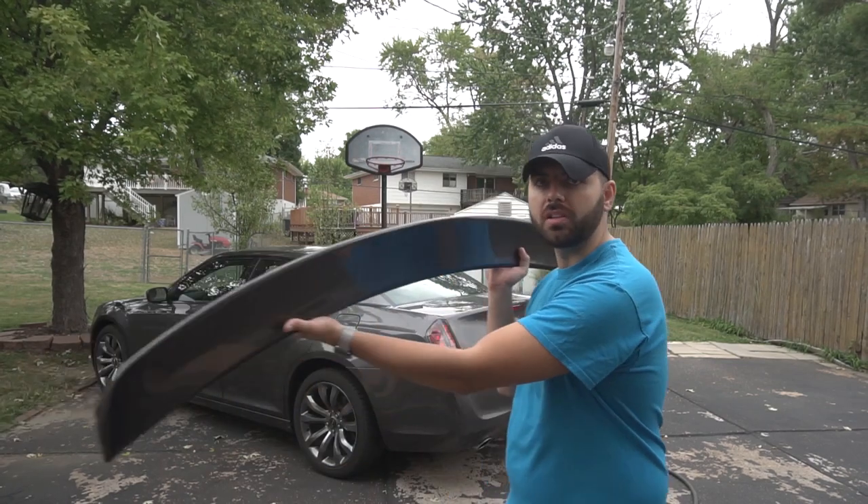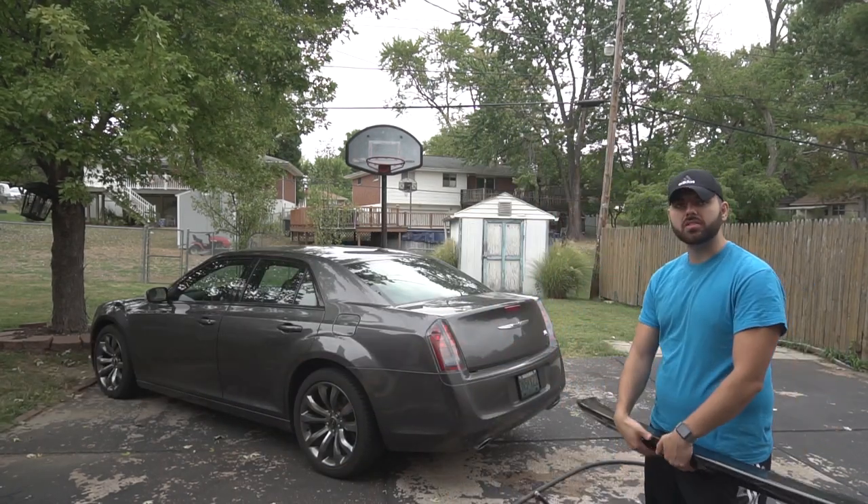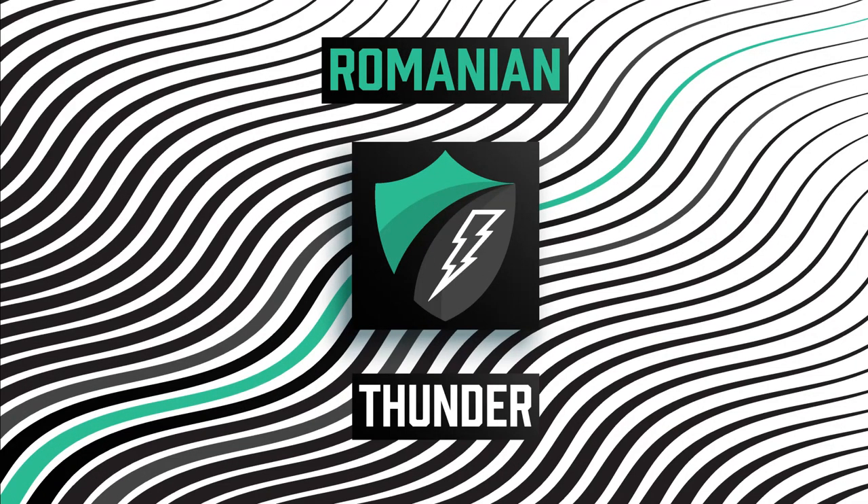Welcome back to my channel. Today I'll be showing you a tutorial on how to install a trunk lid spoiler, using my Chrysler 300 S as an example.